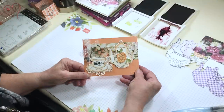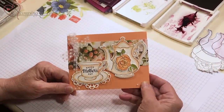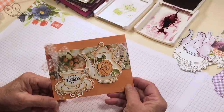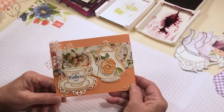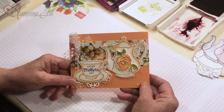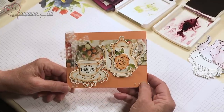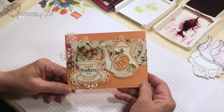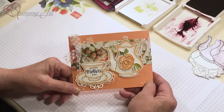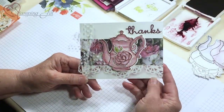I'm just gonna show you a few things and give you a few pointers. First I'm just gonna show you this card right here — anything with a framelit makes me happy and this one really made me happy, and it's really easy. Notice I use the Petal Promenade DSP which is on sale now, but first you have to get the framelits — that's number one — then worry about the paper.